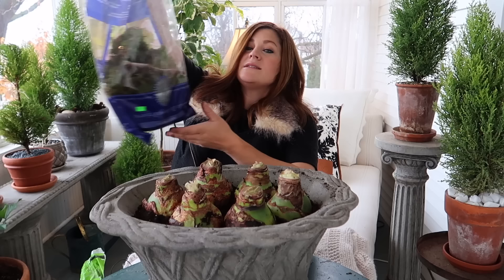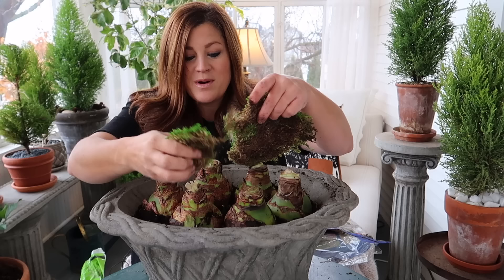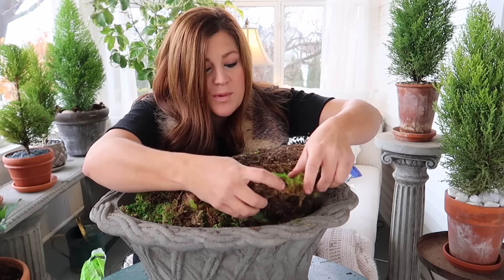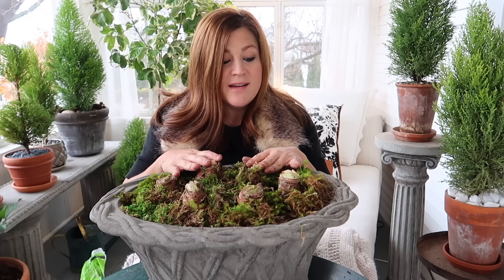You can also plant companion plants at the base, keeping in mind that we don't water amaryllis an awful lot. If you're putting this in a bright spot, lemon coral sedum or diamond frost euphorbia would be really beautiful. I've got something called mood moss by Super Moss — it's not living moss but it's been dyed and preserved so it maintains its color for a really long time. I'm going to tuck it in around the bulbs. We barely had enough but it made it all the way around.